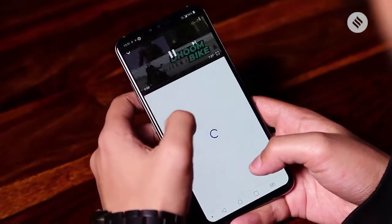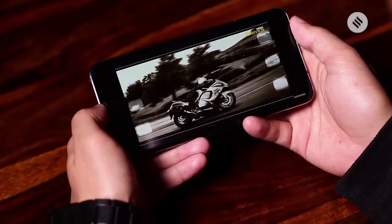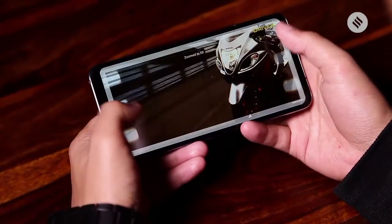But the audio also presents a unique problem. When you play something on the phone at full volume, the rear of the phone sort of vibrates, and you can feel the music in your hand. I'm not sure that's all that great.